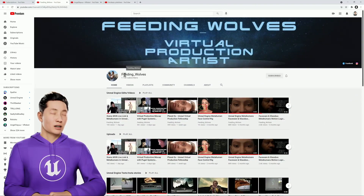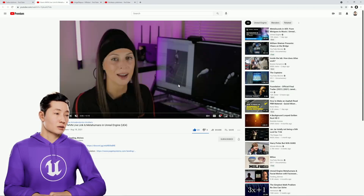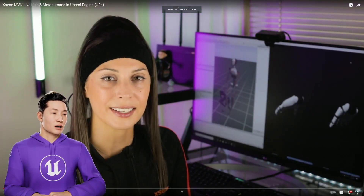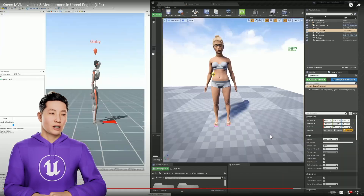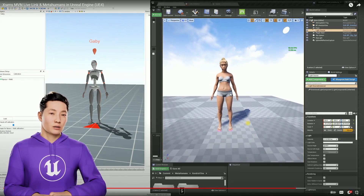Number two on the list is Feeding Wolves. She released two videos this week talking about her virtual production process. She does a lot of work with FaSquare, Xsens, and Manus and is getting some of the best results from those systems. She released videos breaking down the process, and it's very detailed — when I start getting into Xsens and Manus, I will be watching these videos many times over. Towards the end, this is one of the cleanest retargets to a MetaHuman from mocap that I have seen.